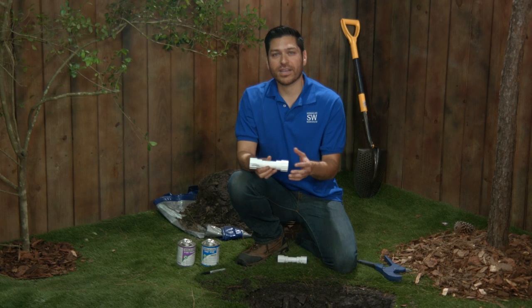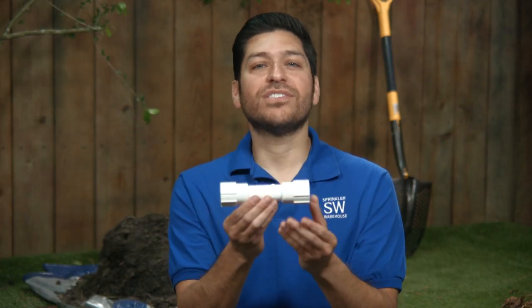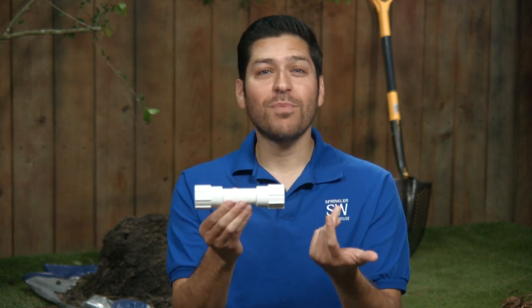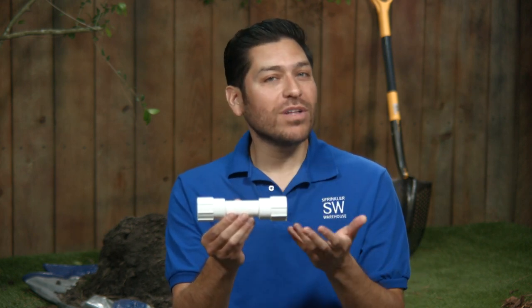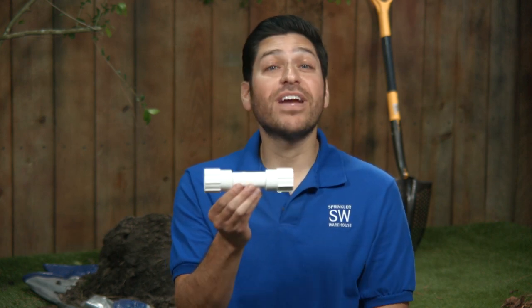These Dawn Quick Repair products come in couplings and tees. The sliding coupler system is what makes this fitting work. There are no O-rings to go bad. Your pipe is permanently welded just like a normal PVC coupler.